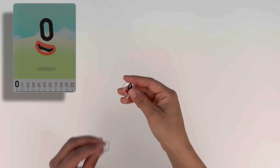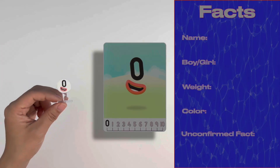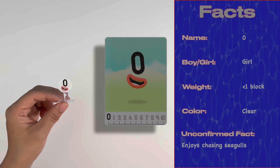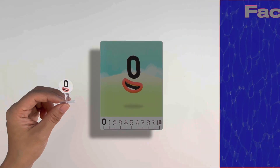Let's make zero. Well, she's not made up of any blocks. She's just a happy number zero numberling with a smiley mouth. Because she has no blocks, eyes, arms and legs, she weighs less than one block, and her colour is clear. She's one less than one — she's the number for nothing.